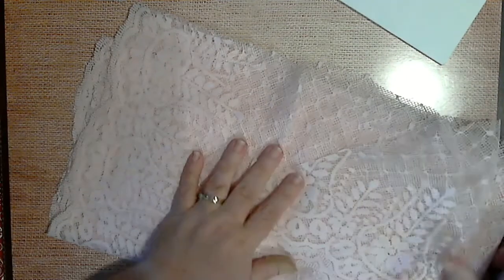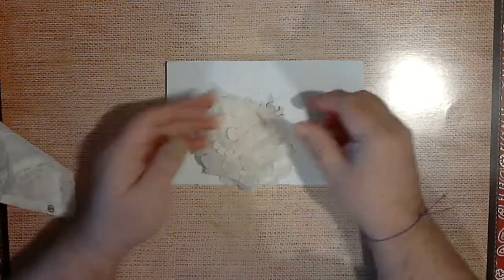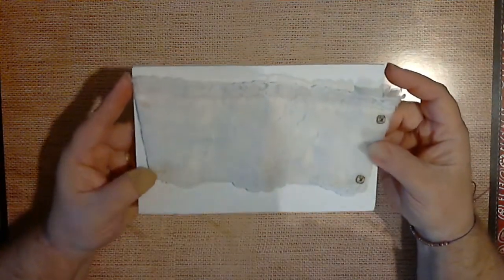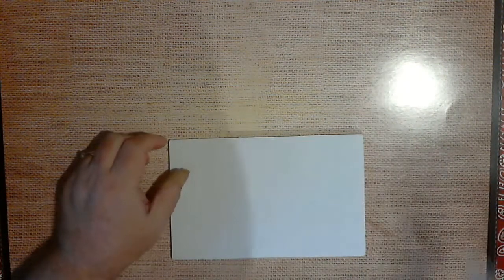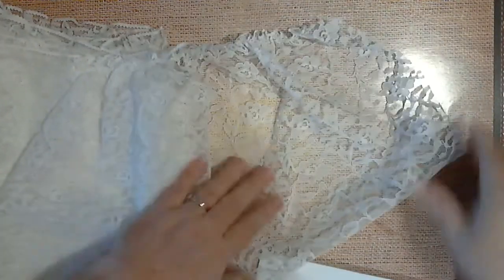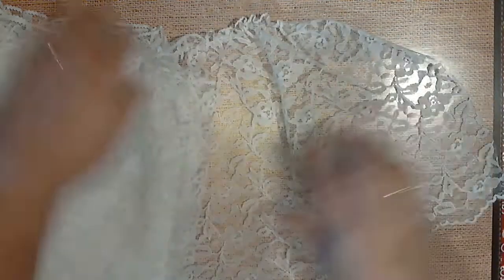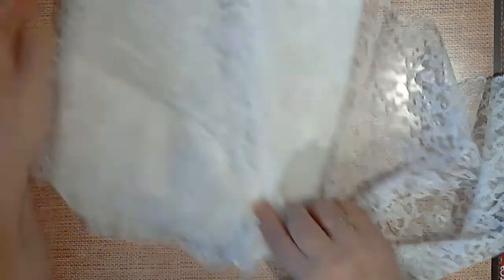I shouldn't need or want for lace for a while. Then I have a few appliques. This lace — I want to say it was a sleeve or cuff. Can't really — there we go, now you can see it. And there's two of those. Then we have this lace — still doesn't give it justice, but there is a lot of it.